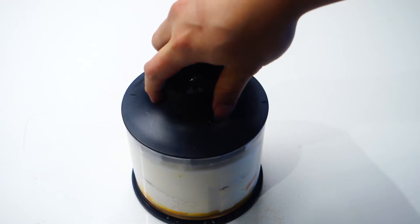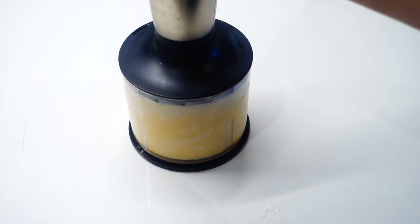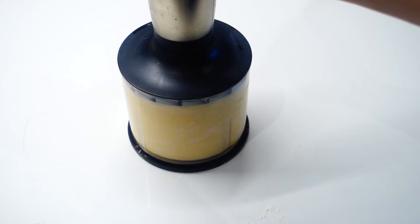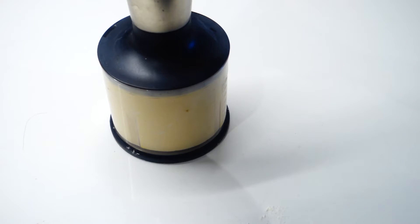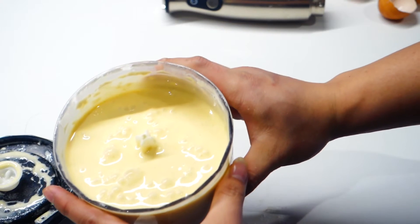And just close the lid, set it up, and blitz away. When your mixture looks smooth like this, that's ready to go.